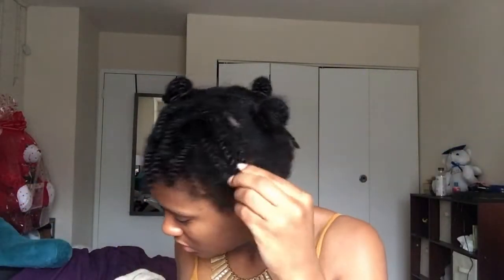Now I'm just going to spritz my hair with some water that I have in this bottle — it also has conditioner in it. You can use whatever conditioner you like; I personally use Cantu Leave-In Conditioner with this water. I'm dampening my hair before I take the twists out because I find it easier to take them out if they're not dry. You don't have to do this — this is just my preference.